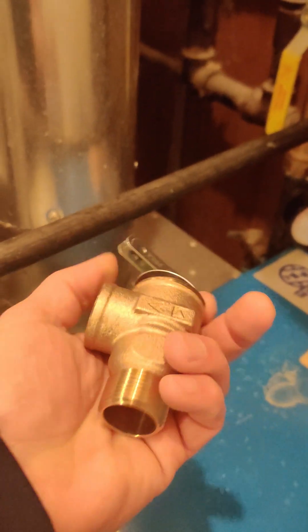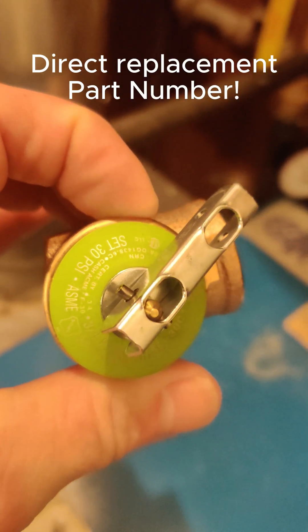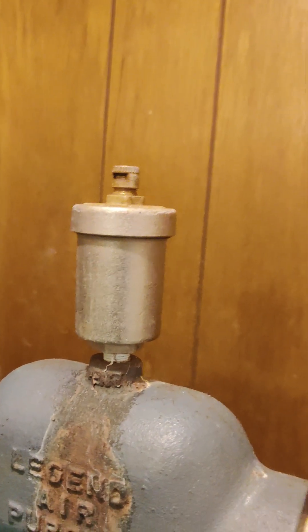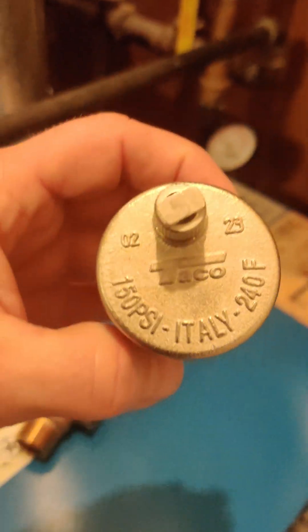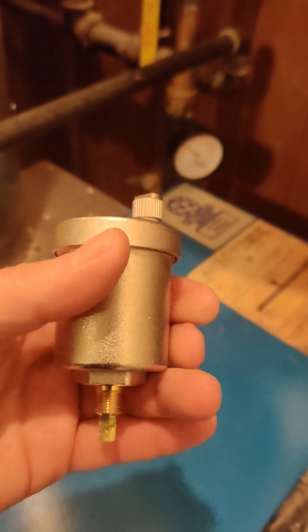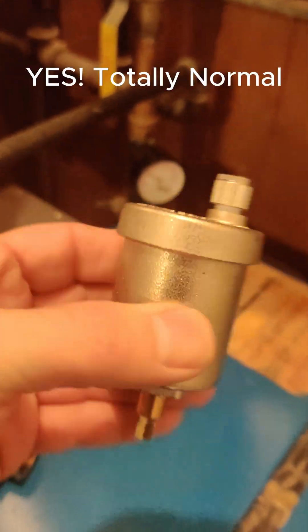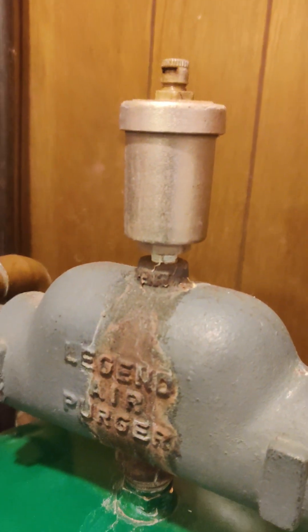This is the new pressure relief valve I ordered — it's a 30 psi relief valve — and we will be putting this in along with replacing my little burp valve, because this guy keeps on making noise. I did purchase a new Taco burp valve, same exact part number. It got damaged and this little piece was all bent up and it makes noise. I don't know if that's normal or not, but we're going to replace it anyway. So that guy's got to come off and get replaced.